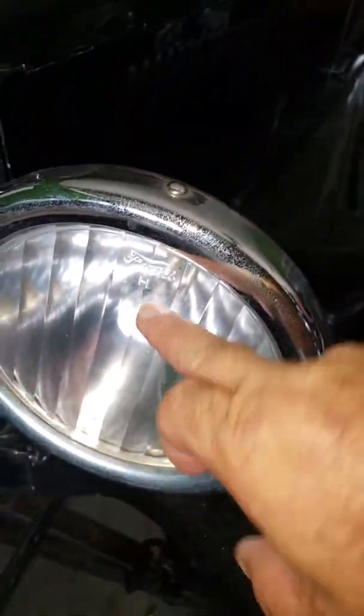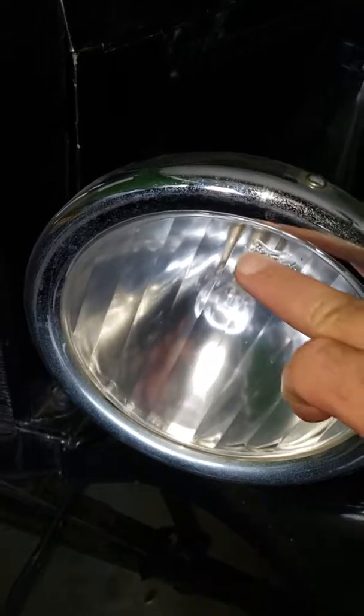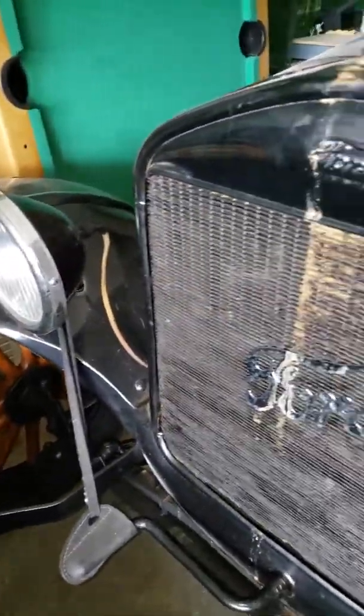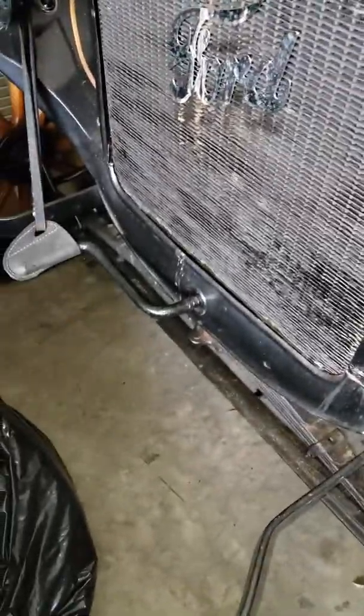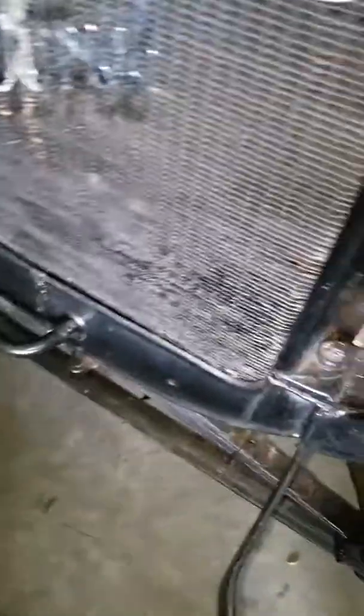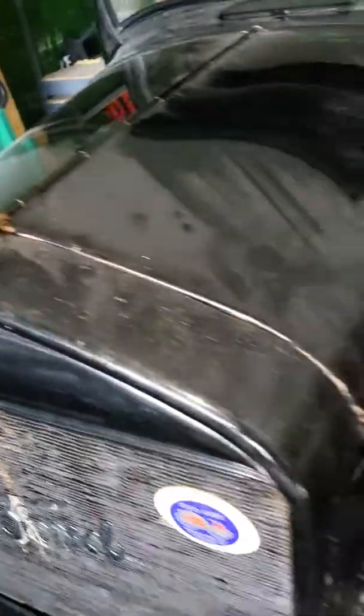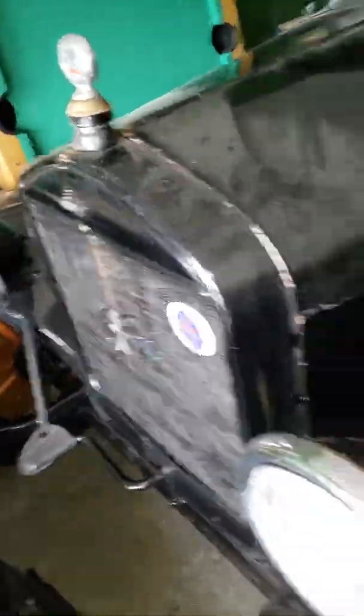It's got the Ford indentations here on both of the lenses of the headlights. You can see the fenders here. There's the crank — that's the crank that turns it over. This is just some kind of paint here. This is the hood ornament there for the radiator.